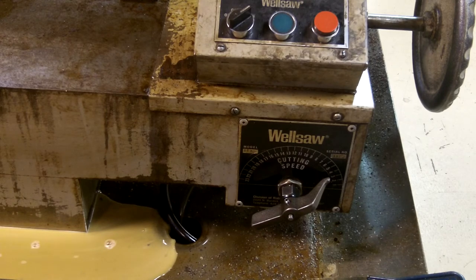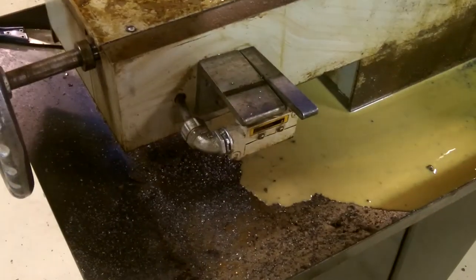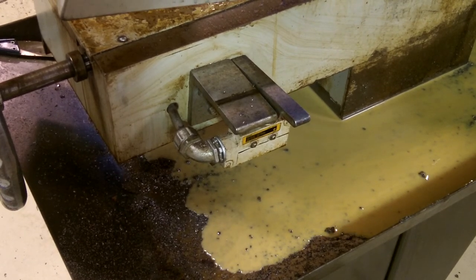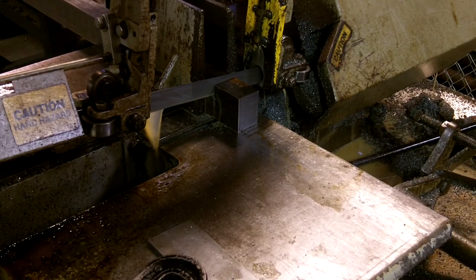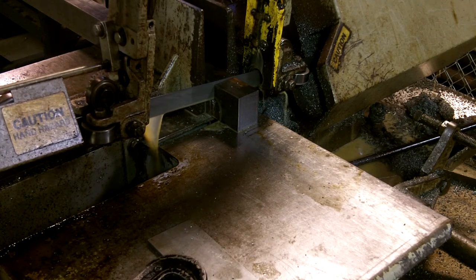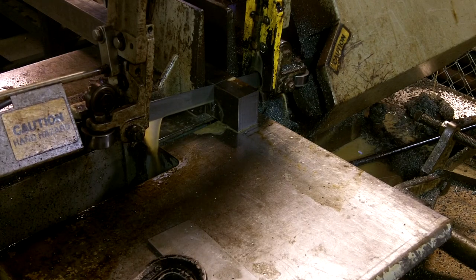Once the material has been cut through, there is an automatic stop right here that will shut the saw down once the cut is complete, or you can turn the power off with the stop button. As this cuts you'll see the blade lowering. If the blade starts to hop up and down, you may need to reduce your feed — your feed may be too high and that's why it is starting to hop. If it has a high-pitch squeal type sound, you may be going too slow and the blade is simply rubbing and not cutting.